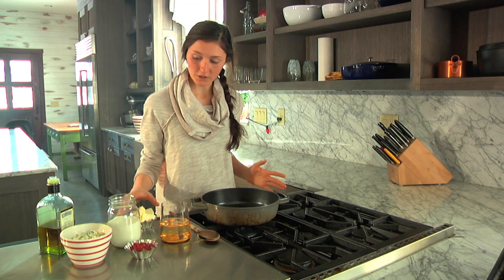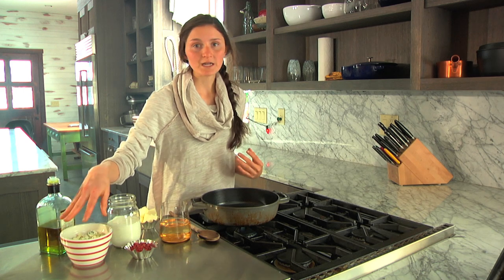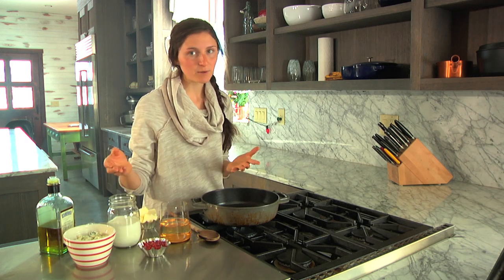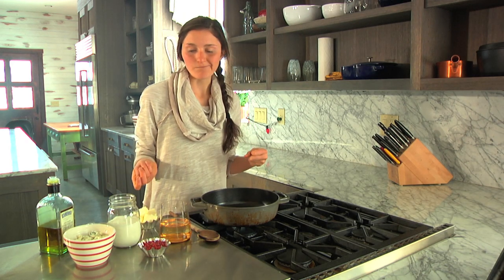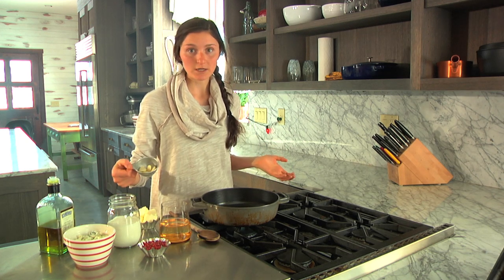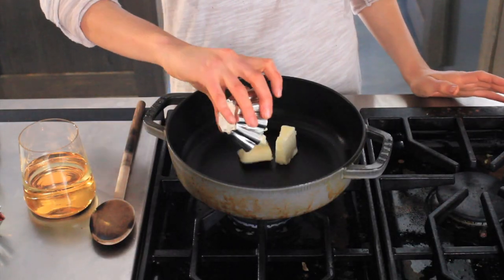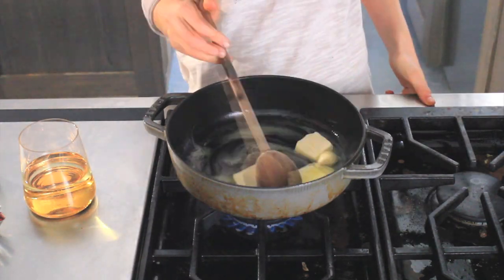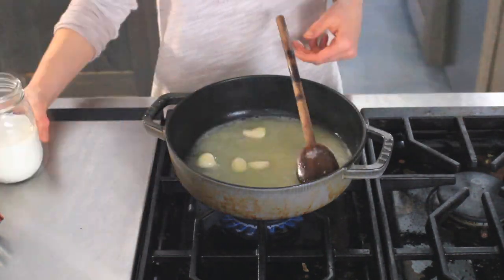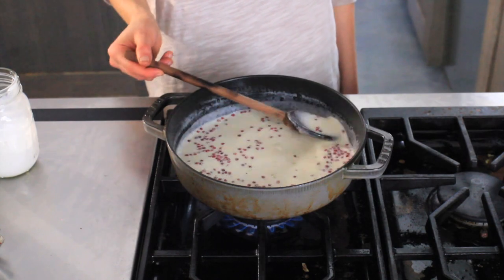To start the sauce we're going to use some butter, a little bit of olive oil, some blue cheese or gorgonzola — you want a nice quality cheese with lots of blue in it. Some pink peppercorns — if you can't find them, I ordered mine on Amazon, or you can use black peppercorns, but the pink ones are just festive. I've also got a cup of wine, a cup of heavy cream, and some garlic, and we're just going to put it all in here and let it simmer until it's delicious.